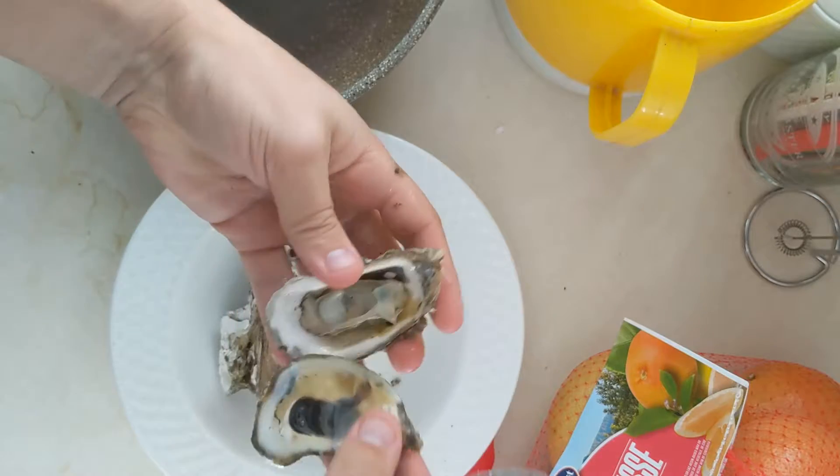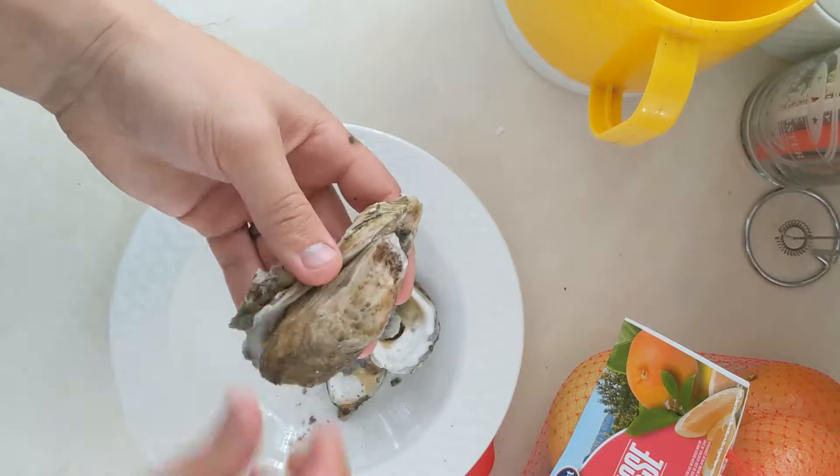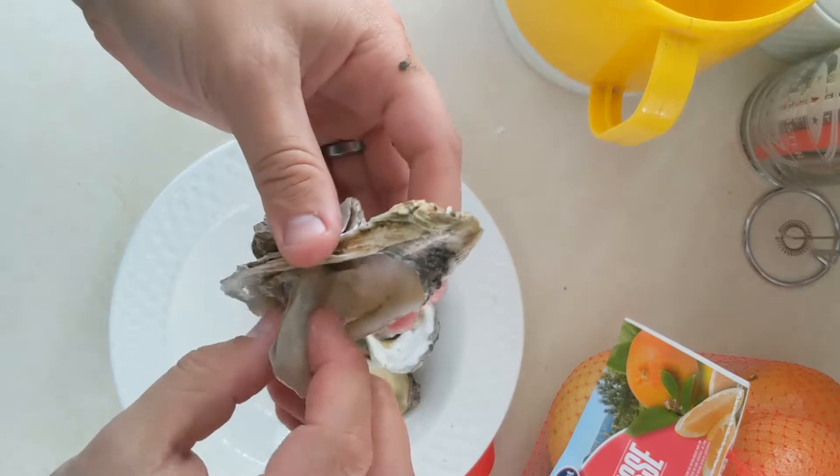There we go. Check that out. Beautiful. There it is — pops off nice and easy. These are absolutely beautiful. Not too briny. Just right.